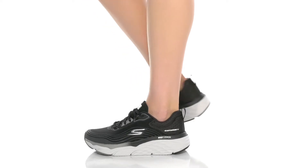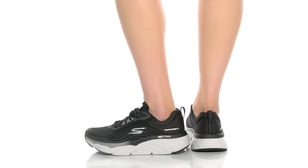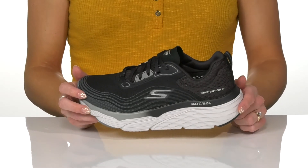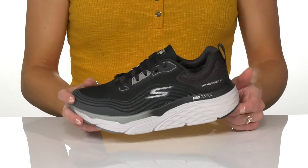Get ready to have a good sweat session in these awesome sneakers from Skechers. These are going to give you a lot of breathability, and they are waterproof, so you can get your sweat on super hard.